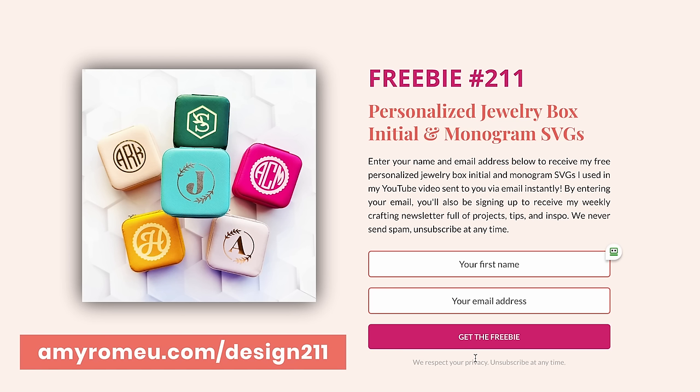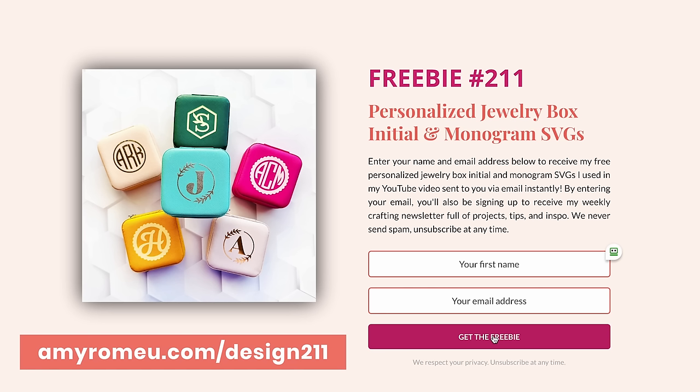To get the SVG files for this project, visit amyromeo.com/design211, enter your first name and your best email address, and click 'Get the Freebie.' Then check your email and download the SVG files. They'll be in a zipped folder and you'll need to unzip them before you can access them and upload them to Cricut Design Space.